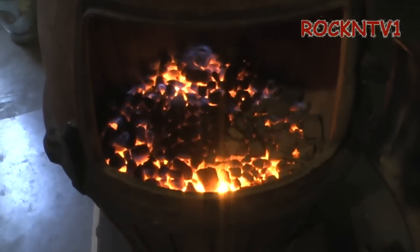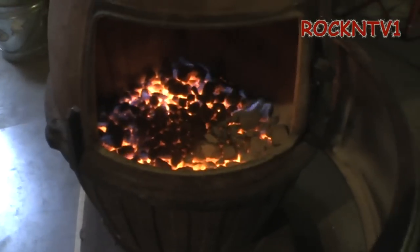The side of the stove — there you go. I can actually turn that down a little bit more just to save me some coal. Let me show you what's going on inside the stove — one beautiful little coal fire.